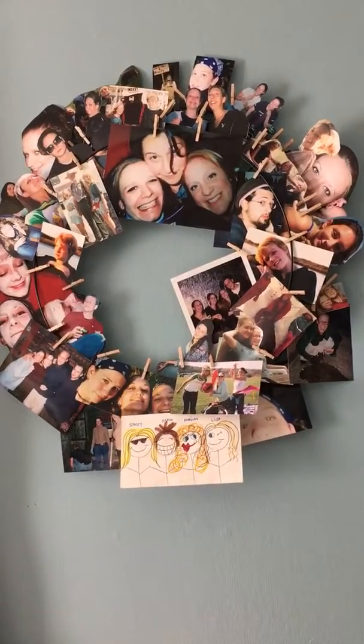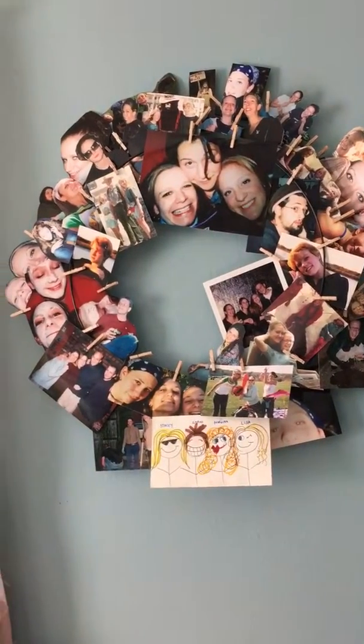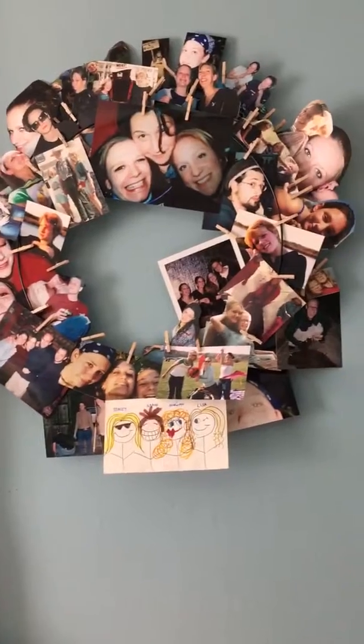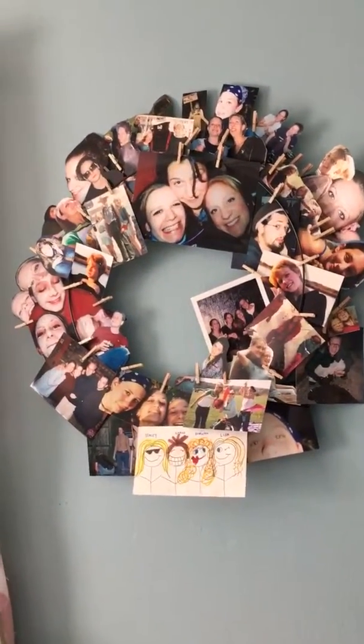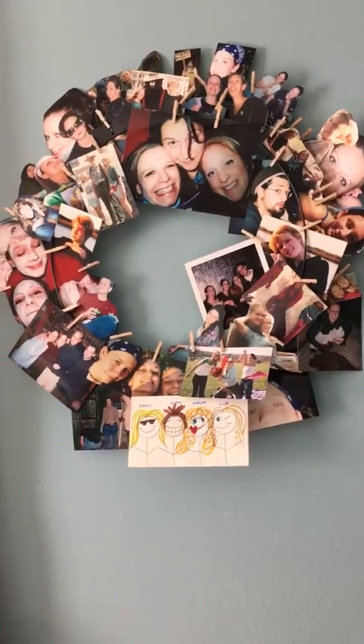This way I can look at my pictures all the time — a lot of memories — and it won't be some dusty photo album that never gets looked at. I literally took the frame, hung it up on the wall just like so with a tack, took these mini clothespins and just started sticking up all of my pictures from my photo albums onto it.